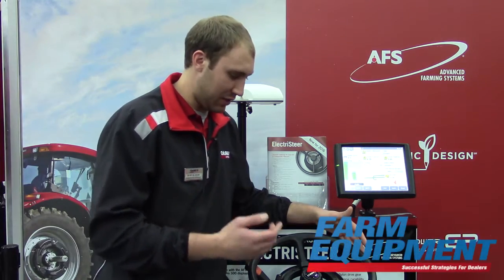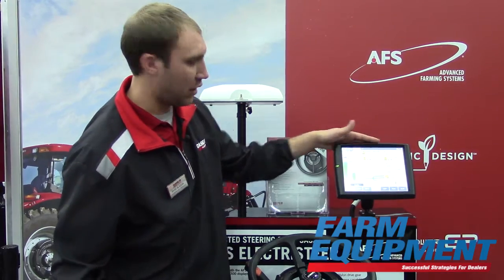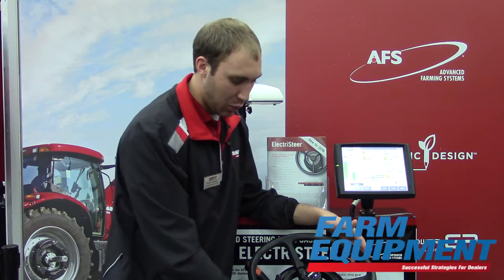Hi, my name is Ryan Blaziak, AFS Marketing Specialist. What we're showing here is the new AFS Electrosteer. With AFS Electrosteer, it allows me to use the existing components in the cab — the Pro 700, the 372 receiver — and I can now gain auto guidance functionality with this Electrosteer electric motor.